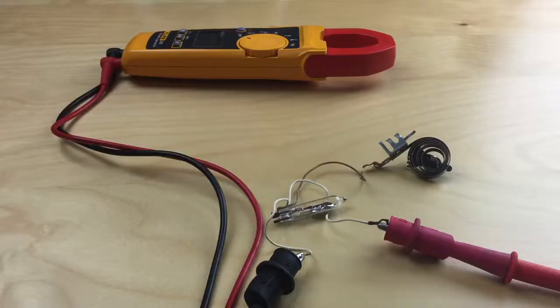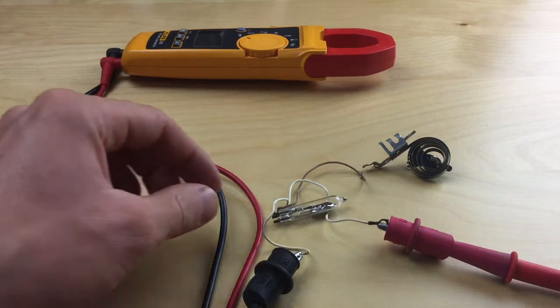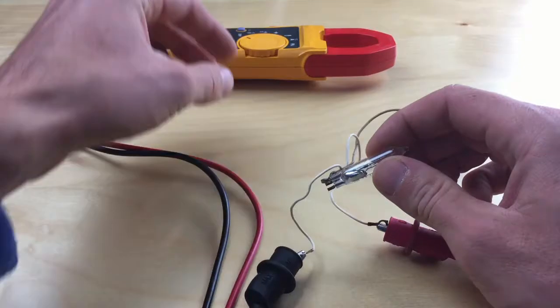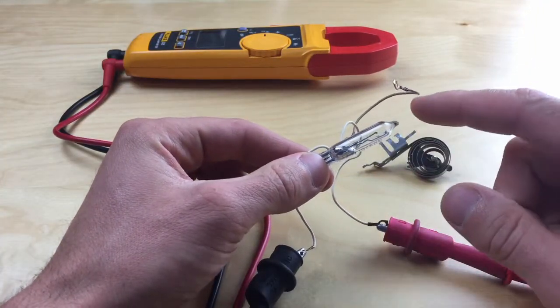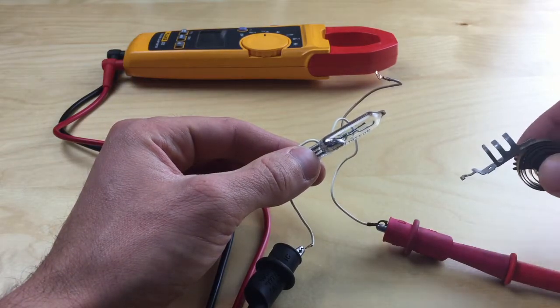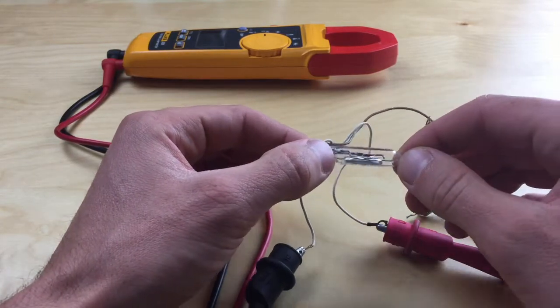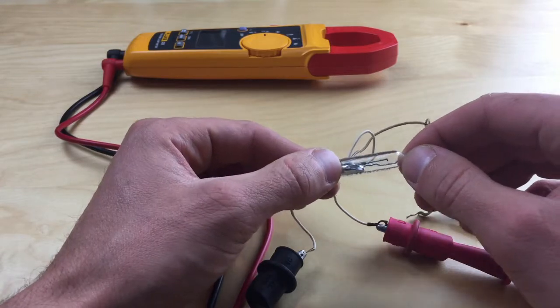Now let's take a look at the switch. Here we have the switch hooked up to a multimeter, so anytime the switch is turned on the meter will beep, and when it's turned off the meter will be silent. We're going to turn our meter on, and as you can see, when this vial is connected to this spring steel and the coil turns around it, it causes the vial to tip and make connection — turning the switch on, off, on.